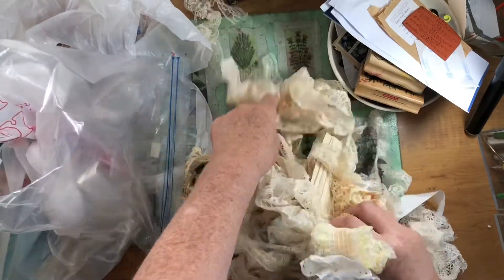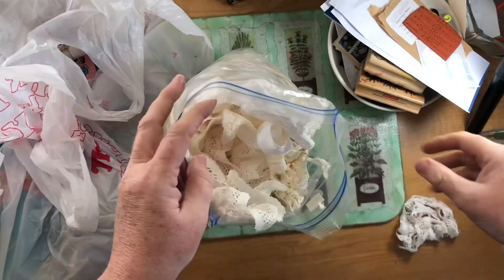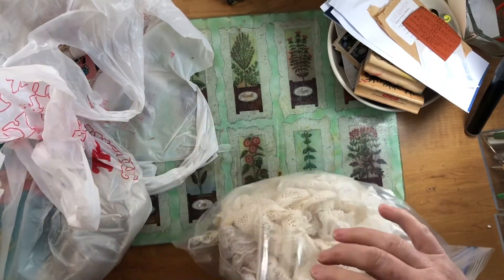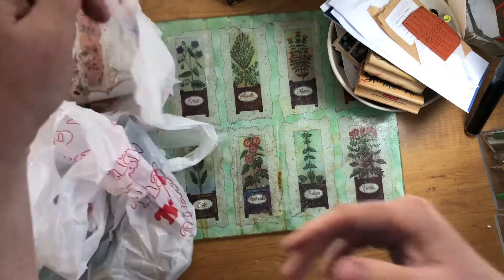I've got to start using a lot more of my laces. I have a ton. If you watch the video where I showed the quick view of my room here, you saw I have drawers worth of laces and trims.